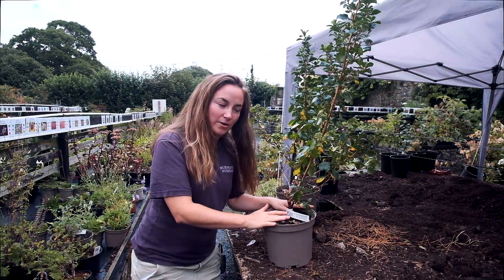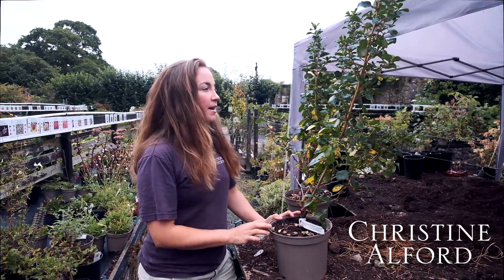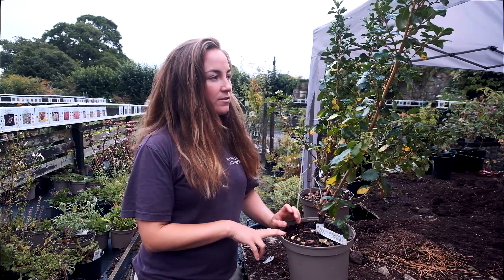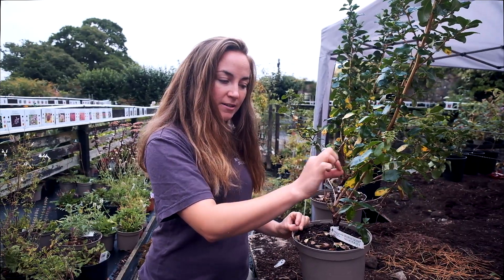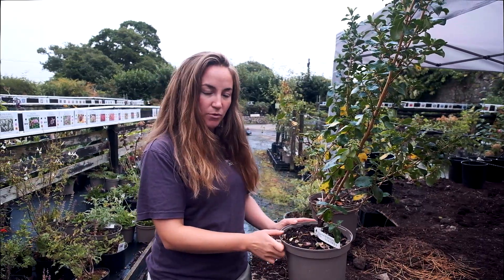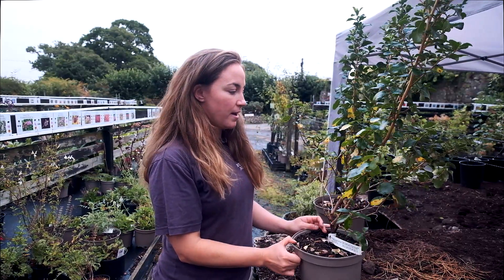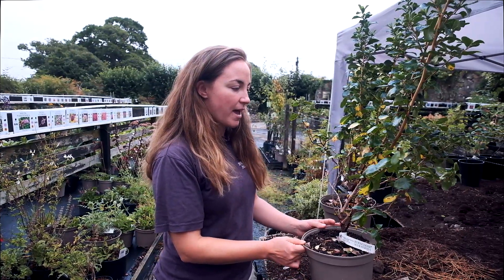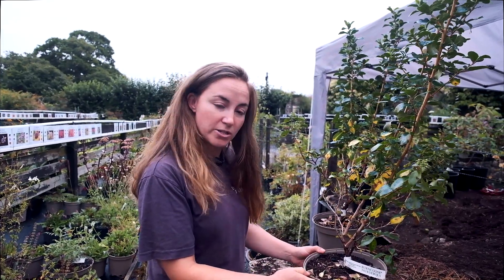Here we are with two Escallonias, and I thought I'd take the opportunity to talk about Escallonia leaf spot. Escallonias are brilliant, versatile evergreen shrubs that lend themselves to evergreen screening as well as being a feature ornamental shrub, because of their beautiful pendant pale pink to dark pink and red flowers. They're a really good shrub, and until recently they've been pretty disease resistant, but unfortunately over the last couple of years there have been outbreaks of what is known as Escallonia leaf spot, which is a fungal disease.